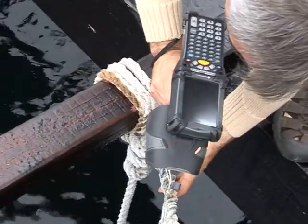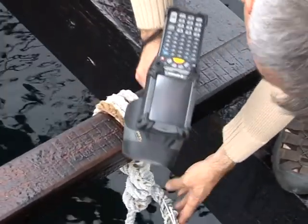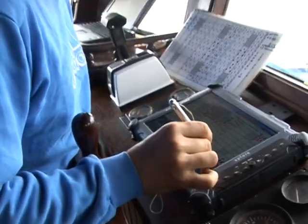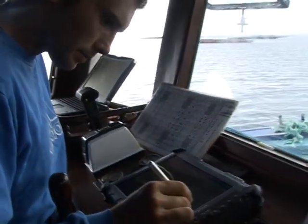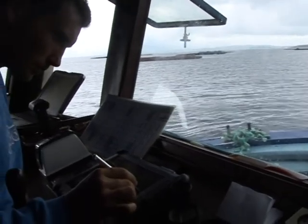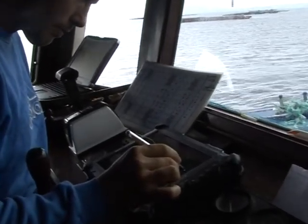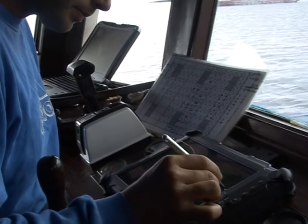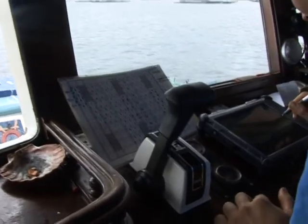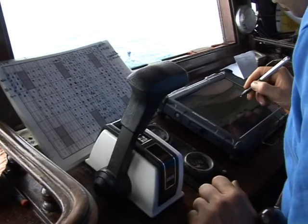En este momento se está utilizando un lector manual, pero estaremos evaluando otro tipo de lector. El empleado que está a bordo del vivero utiliza un tablet PC para, sobre su pantalla, ver una figura representativa de la batea y ver dónde están las cuerdas y su estado. A día de hoy, en el tema de los RFID estamos todavía en pruebas, entonces lo que hacemos es, con un lector manual de RFID, vamos comprobando periódicamente que esos RFID funcionan.